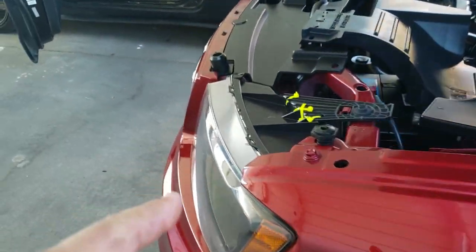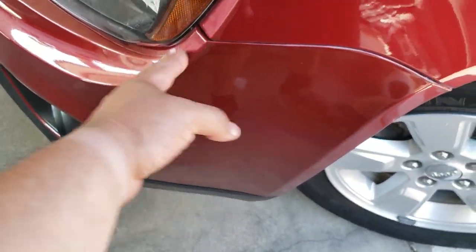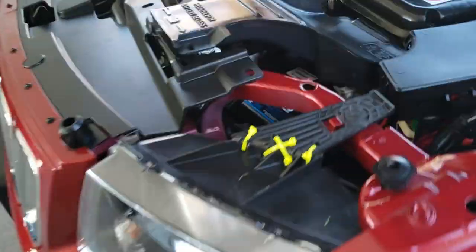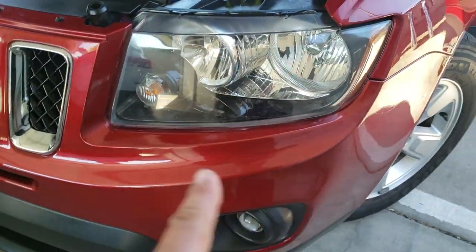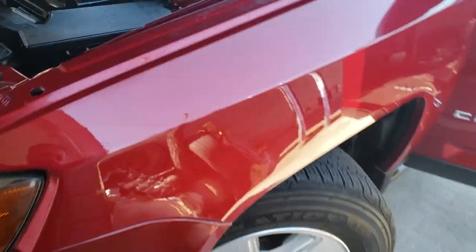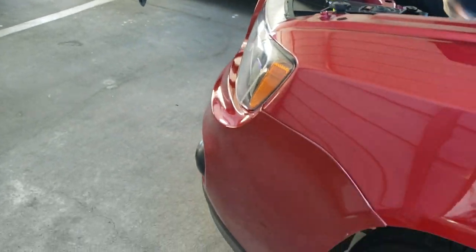To remove this headlight, the first thing we're going to have to do is remove this bumper, unfortunately. Because you have access to only one bolt and it has a total of three — one, two, and three. So we're going to go ahead and remove this front bumper.